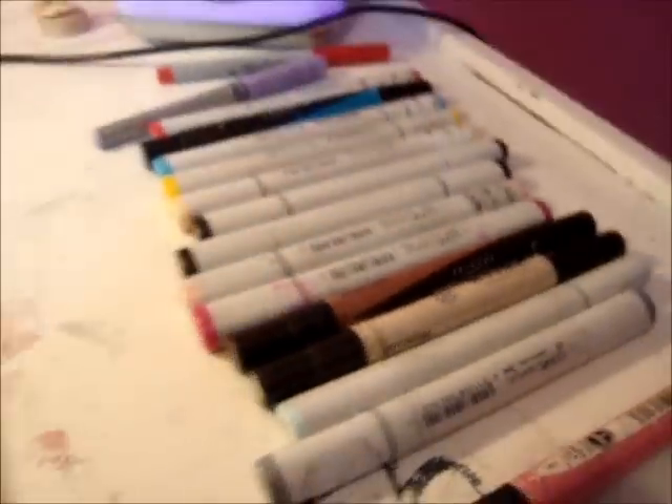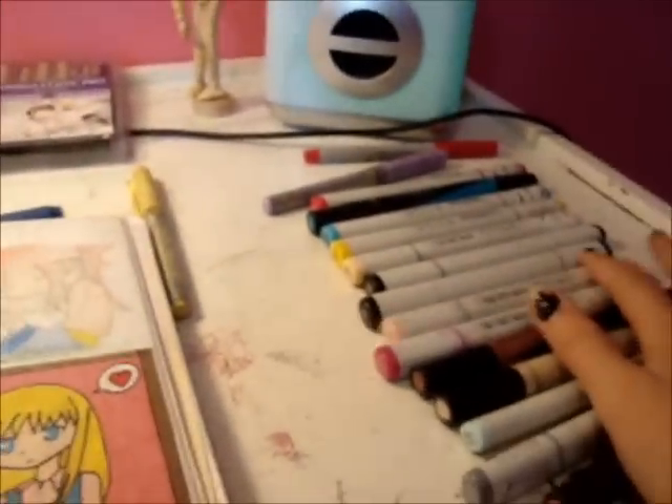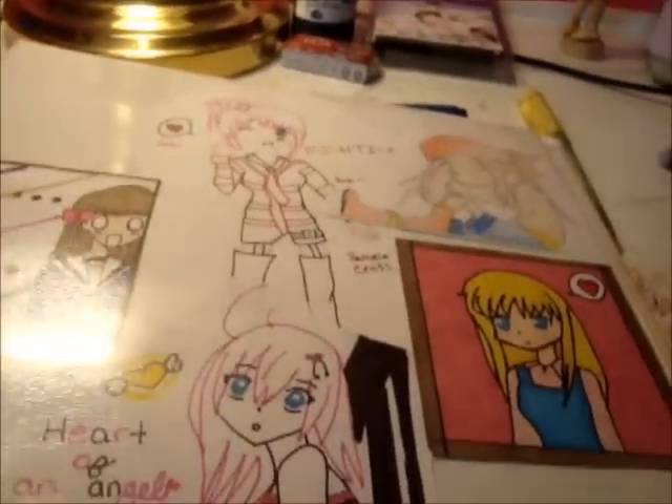They're not that expensive — they come in a set for like 10 bucks or something, whereas you can only get one Copic for 10 bucks. When I color, I have limited resources, as you can see — I have like no greens and whatnot.